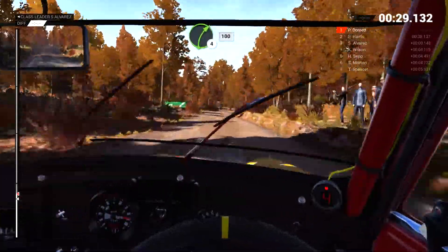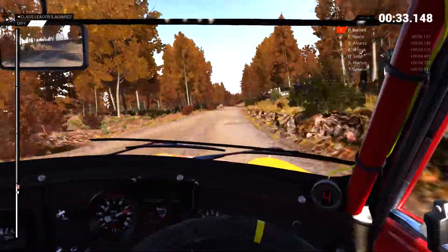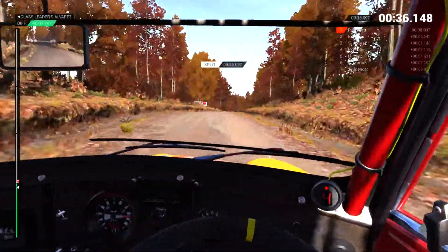Right 4 long, keep in, 100. Keep right over crest, 100. Keep right over crest, 110.